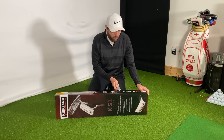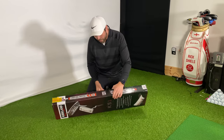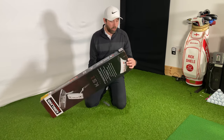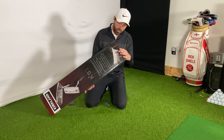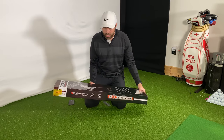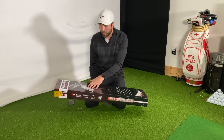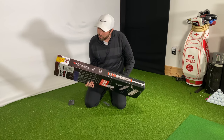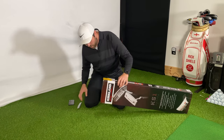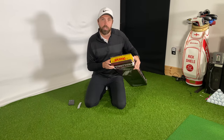It's already saying it's coming with a SuperStroke grip, which is a good grip. What I'm interested in is knowing who has made this putter for Costco, because at the moment there are no signs indicating which manufacturer is making it for them. I don't know if they've made this completely in-house.